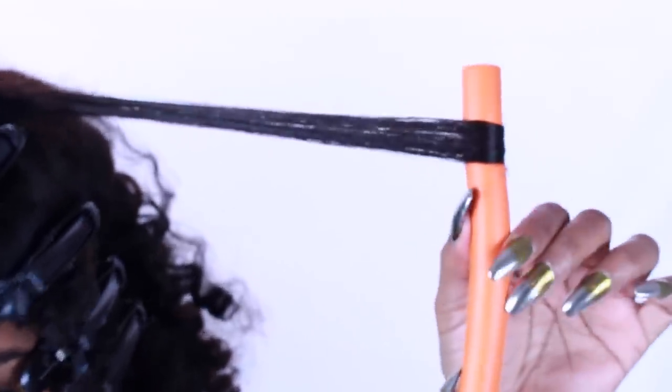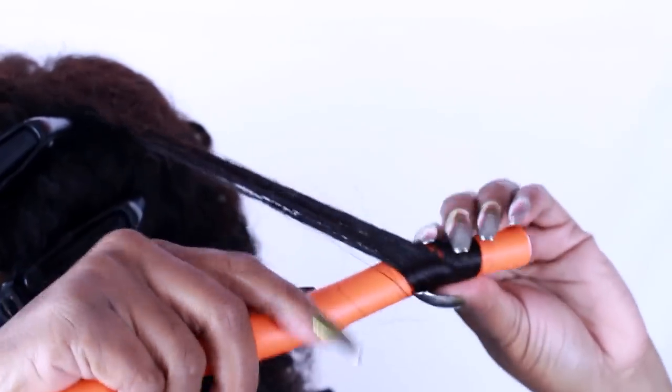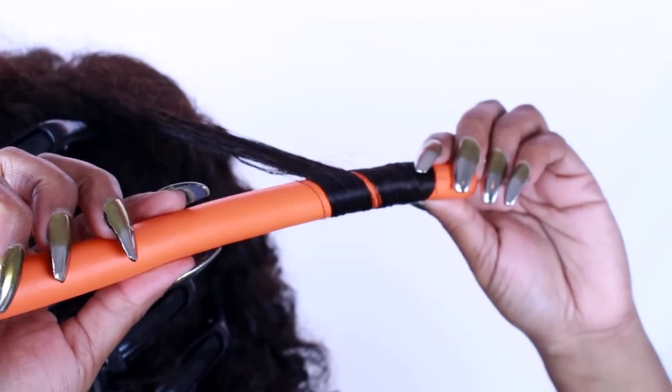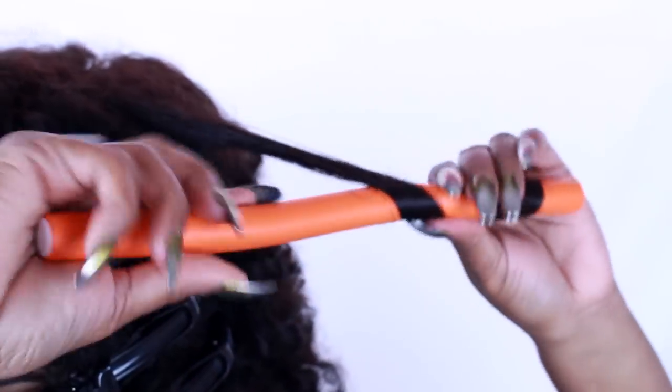Next you need to determine what kind of curls you want. If you want tight curls, spiral it around the flexi rod very closely. But if you want a looser curl, you can space it out — just keep it really tight so it can stay onto the flexi rod.